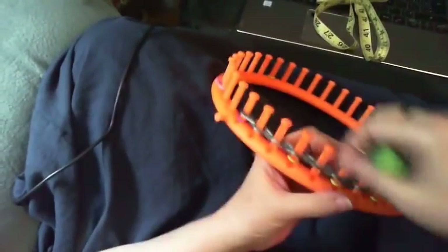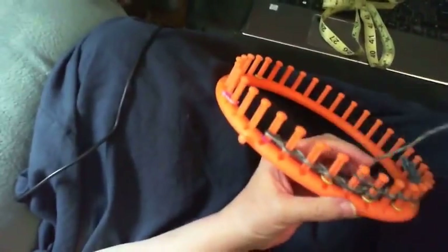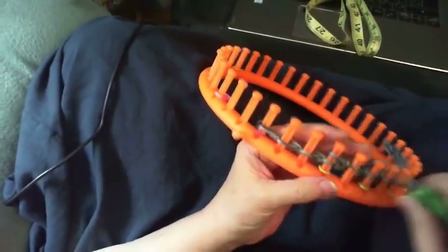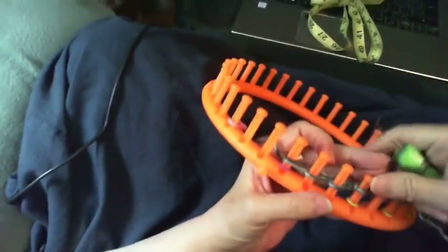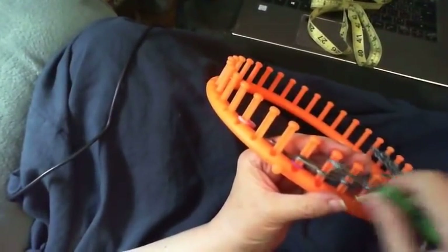If you need to look at the stitch more closely, I have lots of videos on my YouTube channel. You can see I'm just going over the two pegs and keeping it nice and loose — see, this is loose, not tight.